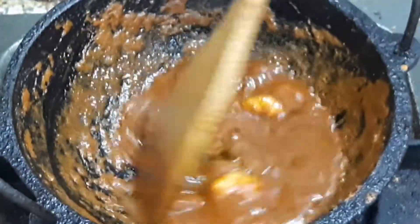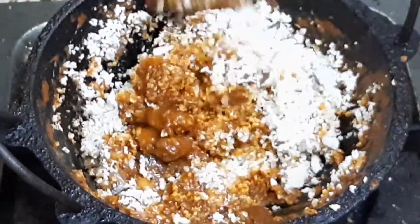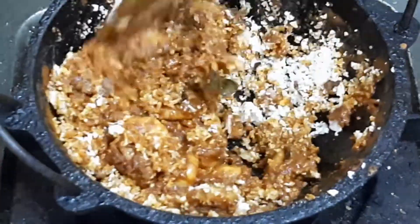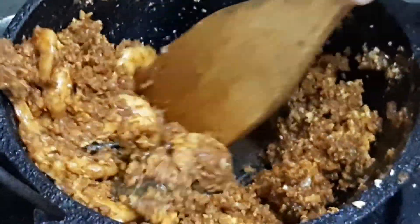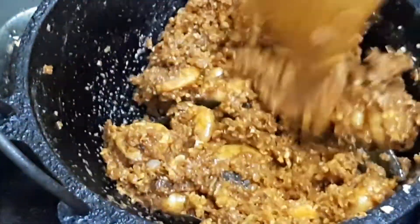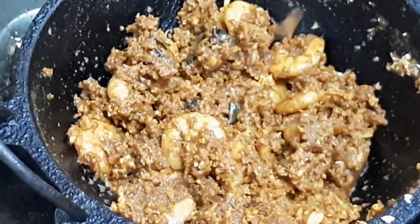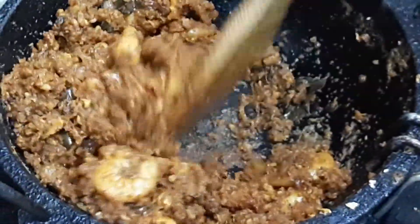The gravy is thick. Mix the gravy in the same way. Mix it well. It's a good taste of the chapati. Mix it well.